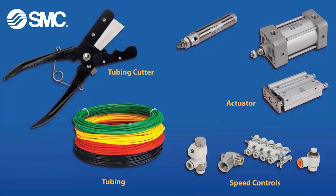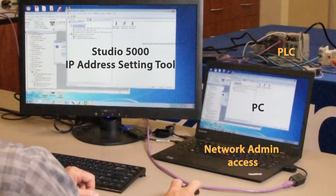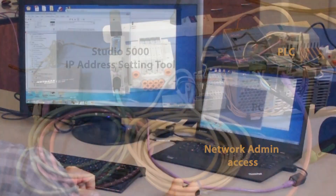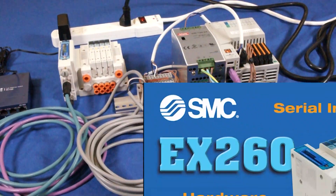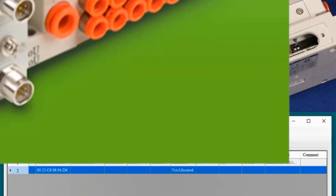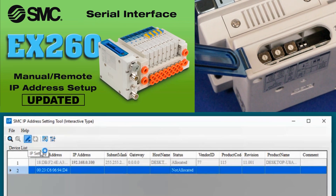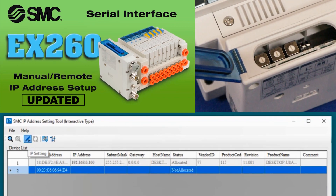These are the parts and tools that you will need to set up the EX260 in this video. You'll need a PC, software, and Ethernet connectivity for communication as well. To see how the equipment was set up, please review the original hardware setup video. Also, check out the updated equipment IP address settings video before proceeding with this one.